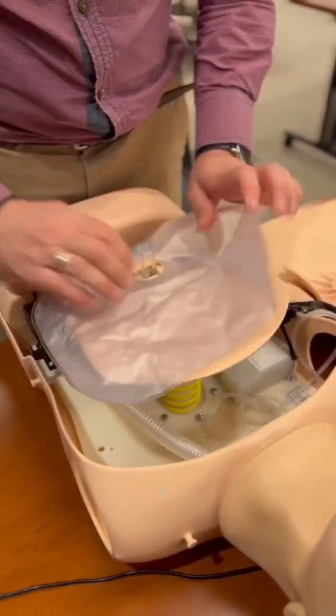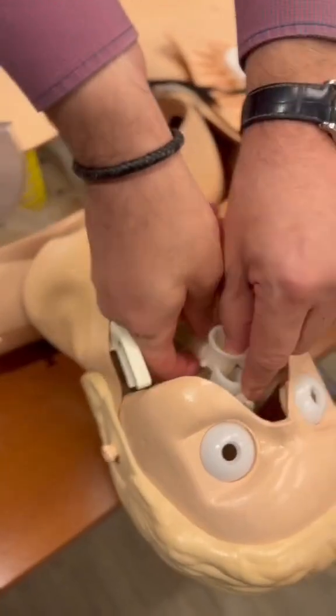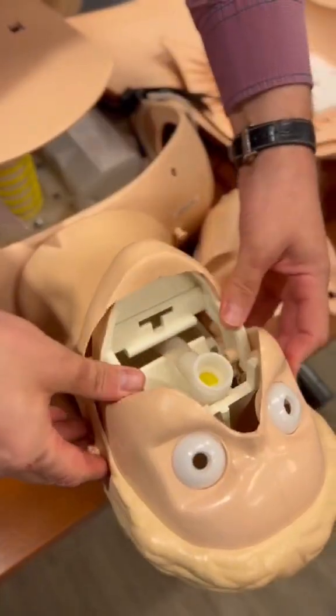Keeping the lungs secure, get your airway through. Relocate the jaw.